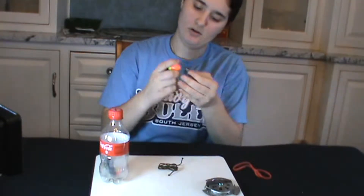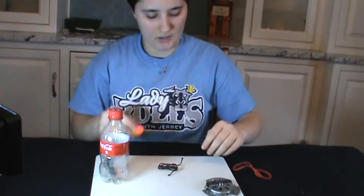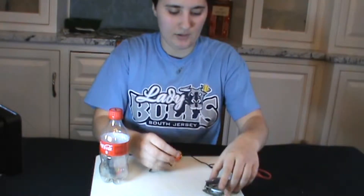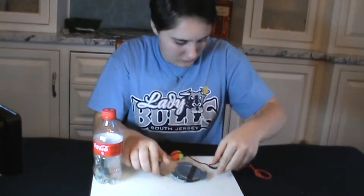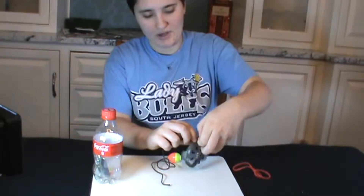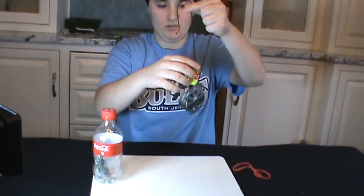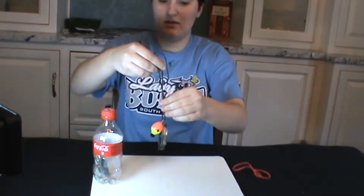We're going to take the rubber band and hook the bobber to it, just like that. Then we're going to take our bank line, feed it through the rubber band, and feed the bank line through the yo-yo trap. There are already cut holes in the yo-yo trap for that reason — push that down.